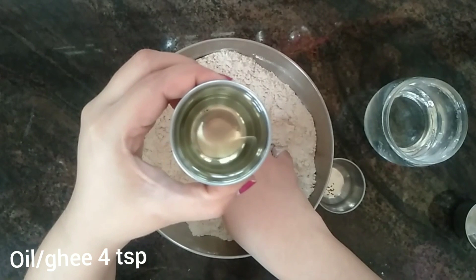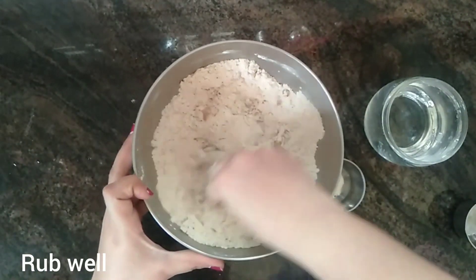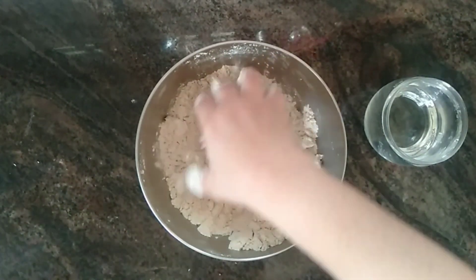Now I'm adding 4 teaspoons of refined oil. You can use desi ghee too. Rub the oil into the flour well.